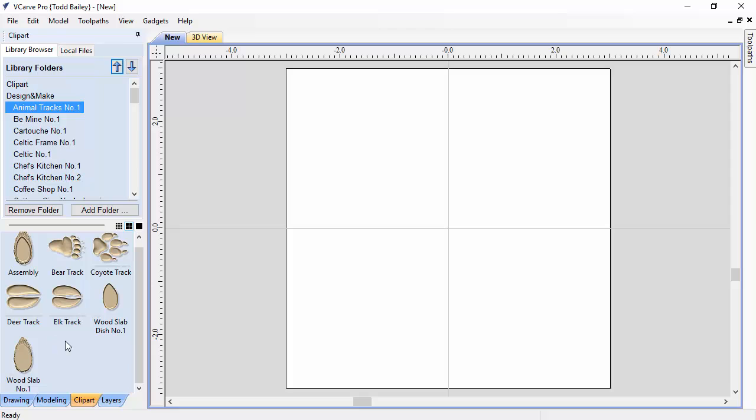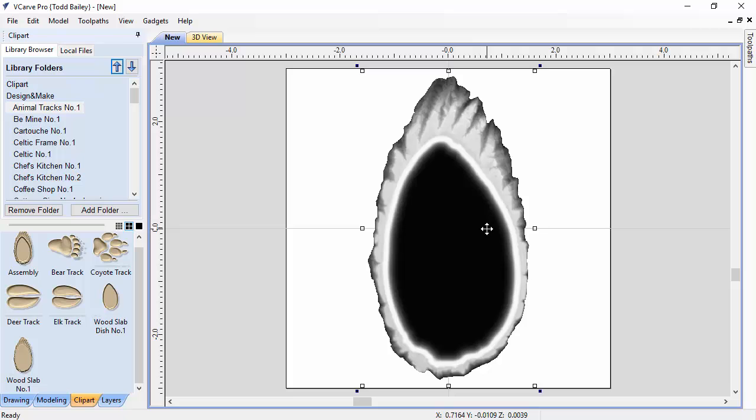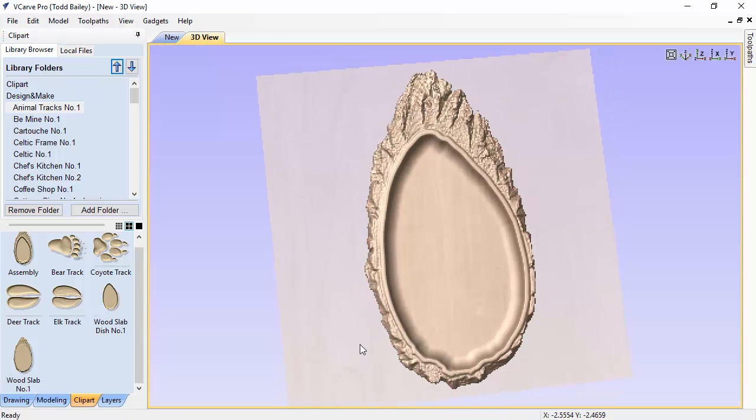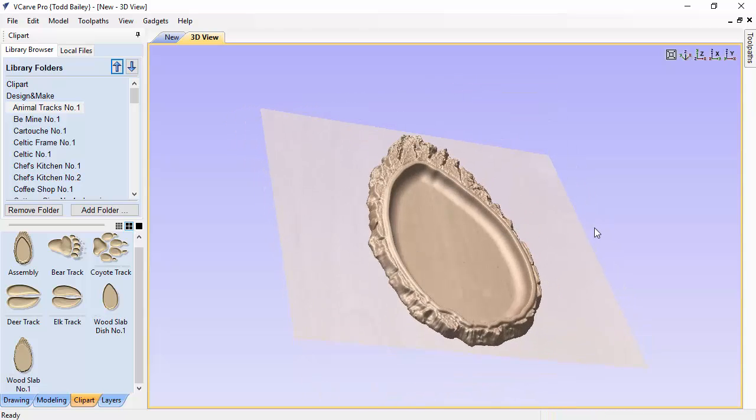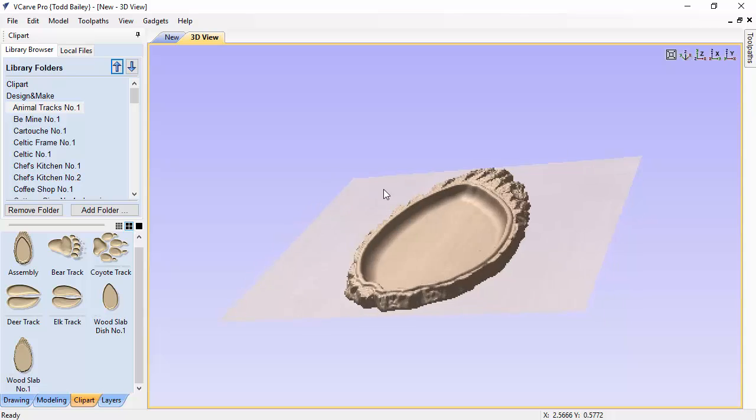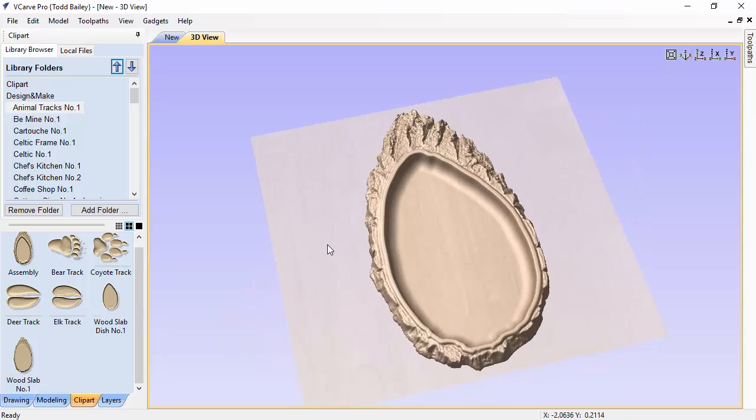First I'll show you how to use the wood slab with the wood slab dish. We already have the assembled layout, so if you double-click on that it pops the assembled layout into the 3D view. You can see it's the wood slab and the dish added together to give you this nice combined shape.